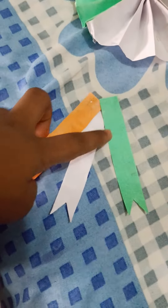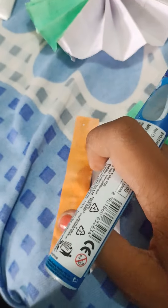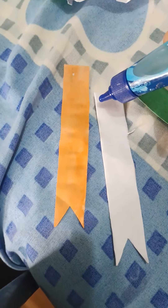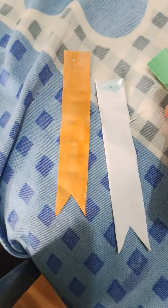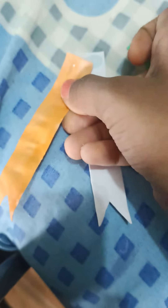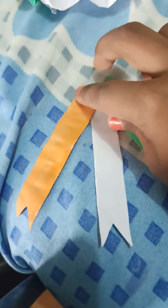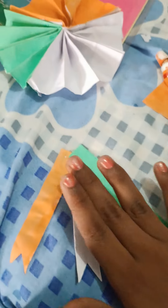We have made three pieces. Now we will stick them with each other one by one. We will open the glue on this layer and then do it.